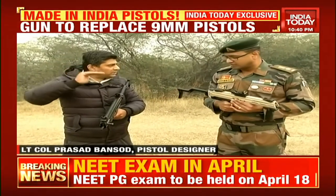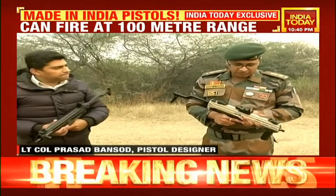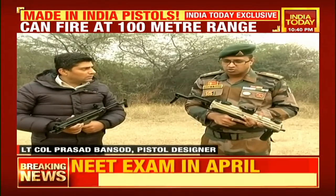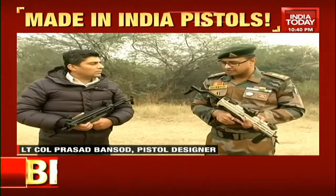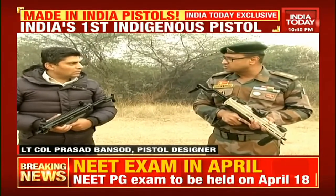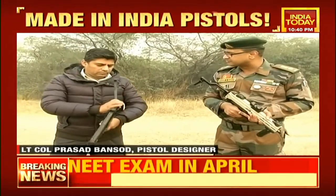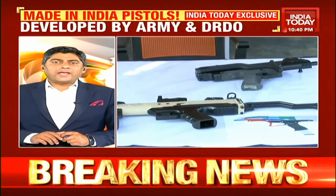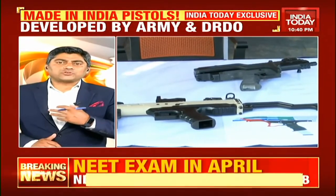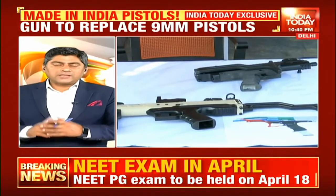Now who will use this? This is not for soldiers at the Line of Control. This is for soldiers in counter-terror operations primarily. It has been designed with the intention for soldiers who operate heavy weapons like medium machine guns, automatic grenade launchers, anti-tank launchers, vehicle and tank crews, aircraft crews, policing, VIP duties, and counter-terrorist operations. This has been intended and made with that purpose.